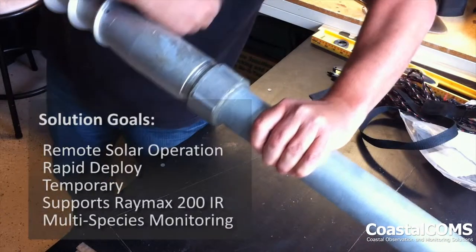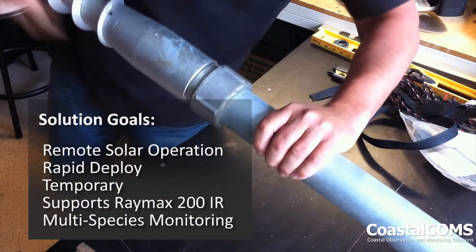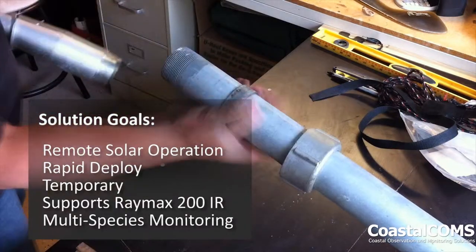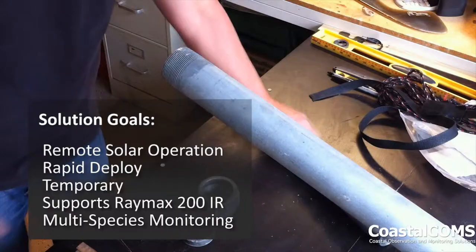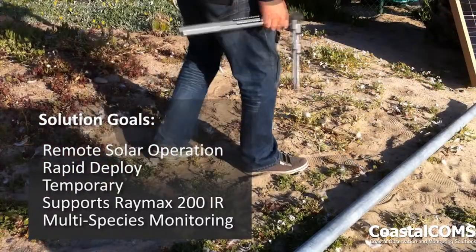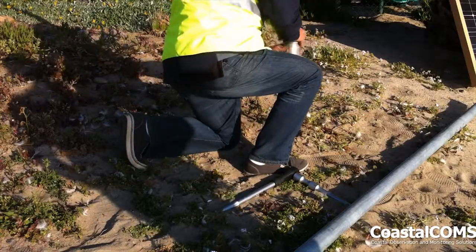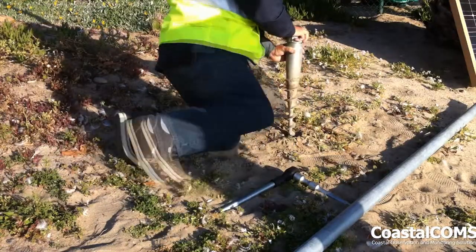This pole is going to be supporting a large solar panel with a battery enclosure and is designed to support IR lights on a beach. So what we'll do is go out and find a suitable location to plant the auger.